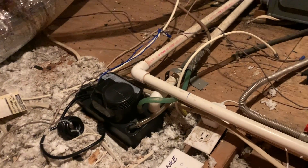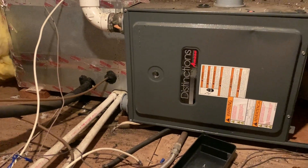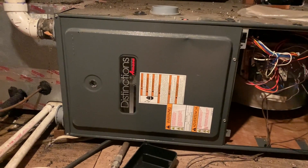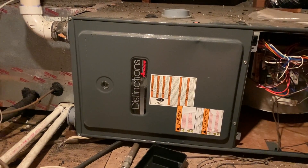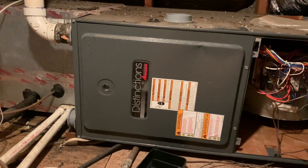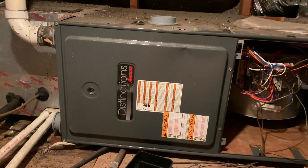Hey everyone, Matt here from Home Farm Ideas. I'm up in an attic at a house we're renting. The homeowners had somebody come in and test the heating and air conditioning system, and basically they were told they have to replace the entire system. So I took it upon myself to start troubleshooting.